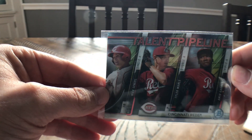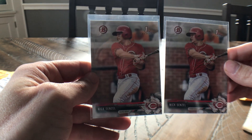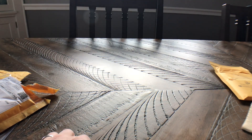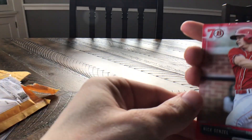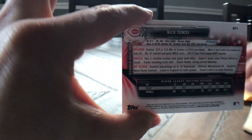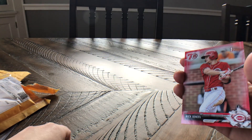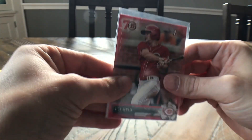This is a talent pipeline refractor — this might be from Bowman Draft or regular Bowman Chrome. It has Tyler Maley, who had a great first start pitching again tonight, and Amir Garrett, who had a pretty decent rookie year. There are also two paper versions of his first Bowman to take a look at for grading. The reason I got the lot is this red 70th Bowman — a little more difficult to come by, and it looks like it's in really nice shape. It's not actually numbered, but the Bowman reds are not that easy to find, similar to how you see the yellow cards going for a pretty high price.